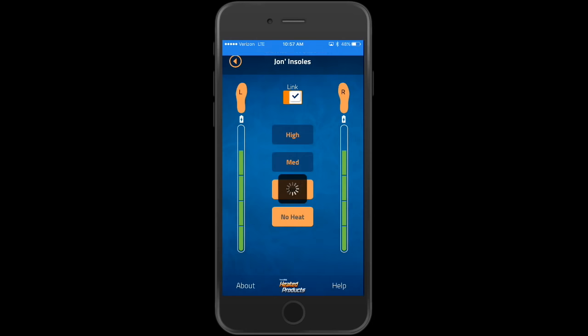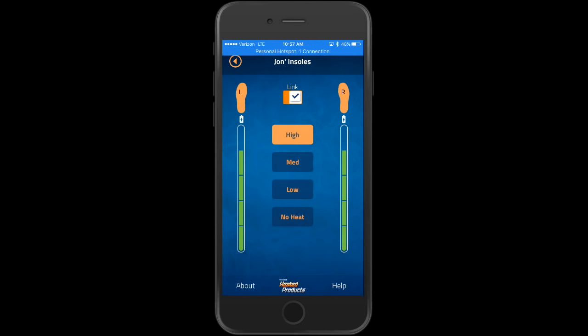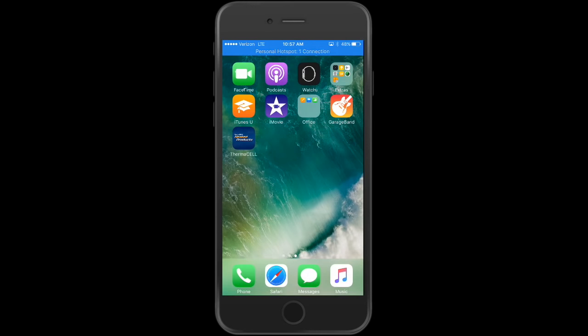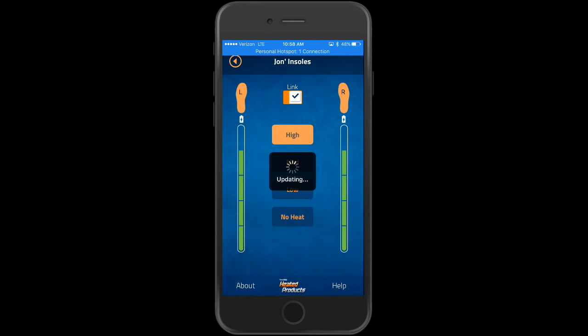What's shown on the left and right is how much battery is left in each insole. Right now it's on no heat, so they're not on. I can switch to low, medium, or high. You can also link them — if you don't link them you control them independently, but if you link them they're always on the same setting. If you back out of the app it stays running in the background; the insoles stay on so you can browse or text while they run.